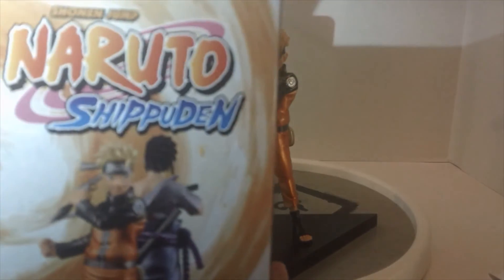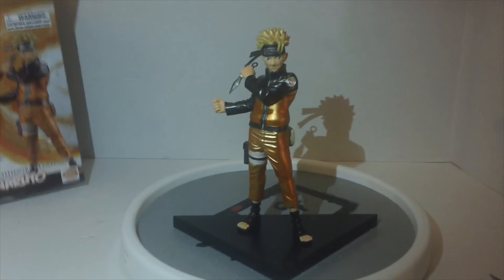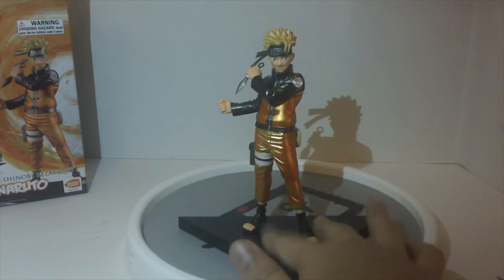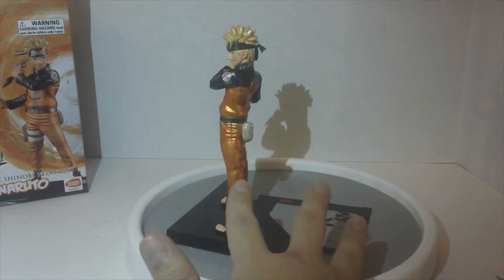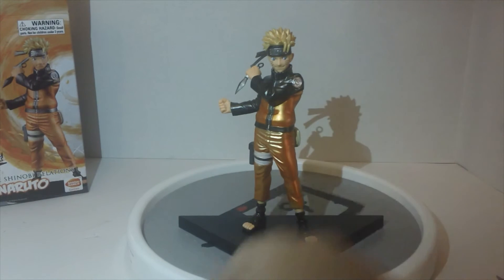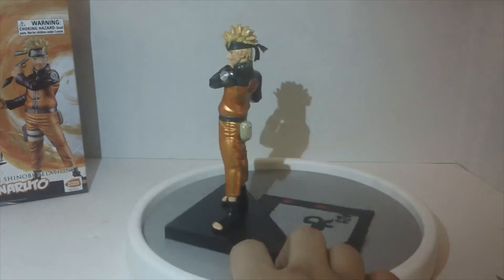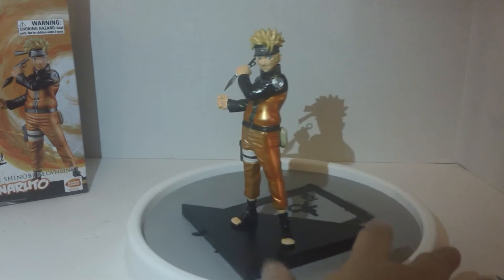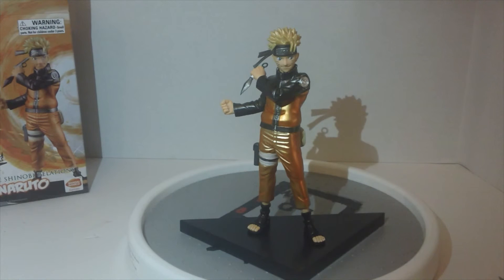I can't see the front of Sasuke on the box and I'm not really a fan of how he looks there, but it is cool. The stands are meant to be back-to-back — so Naruto and Sasuke for the video game version. The normal version shows, I believe, Naruto's dad on the other side. The characters are to scale with each other, so taller characters are taller and shorter ones are shorter. Anyways, that's it for the unboxing of the Figure Shinobi Relations Naruto by Banpresto — definitely recommend it.